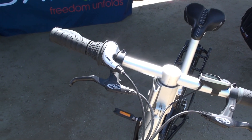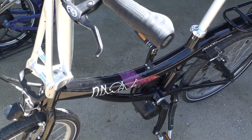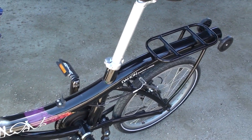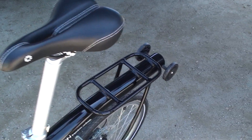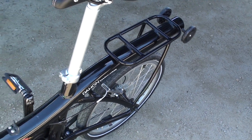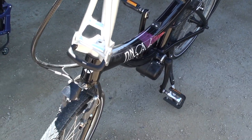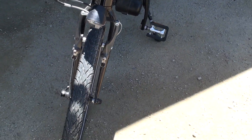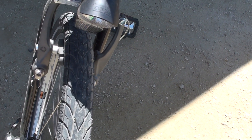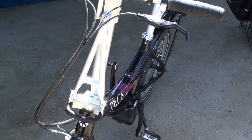We estimate about $2,300 to $2,500 in that range. This is still a prototype, but it will have a couple of small improvements — like a light in the back instead of a reflector, and the folding mechanism is going to be a little bit more strengthened as well. So about $2,400 maybe, hopefully.